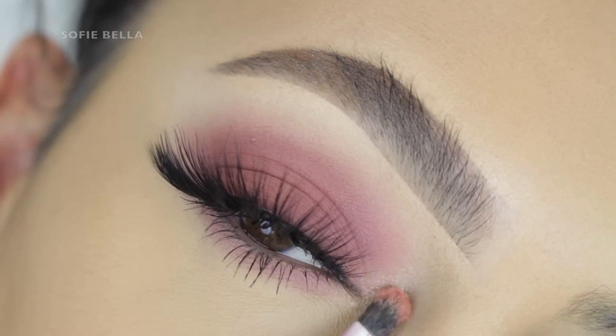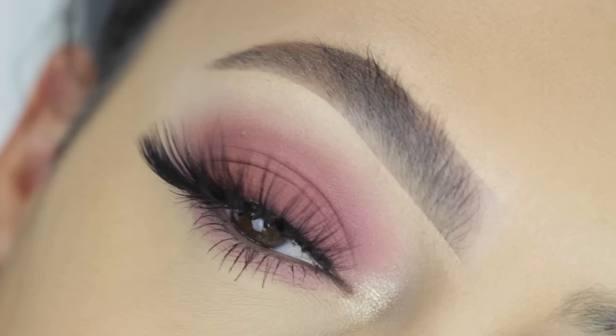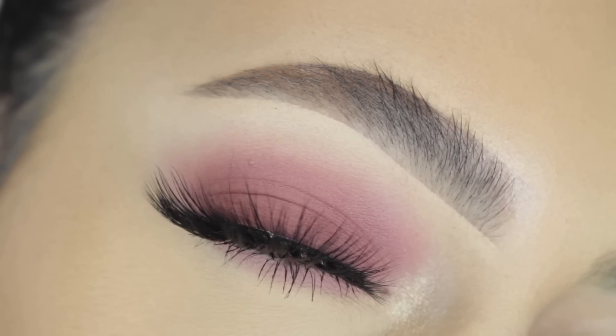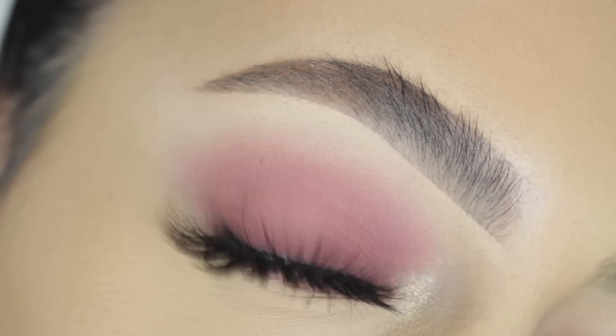Then for my lower lash line, I went into my Mad Lash by The Bomb. And then for my inner corner, I just popped my Pixi Beauty Subtle Sunrise Highlight on that inner corner.